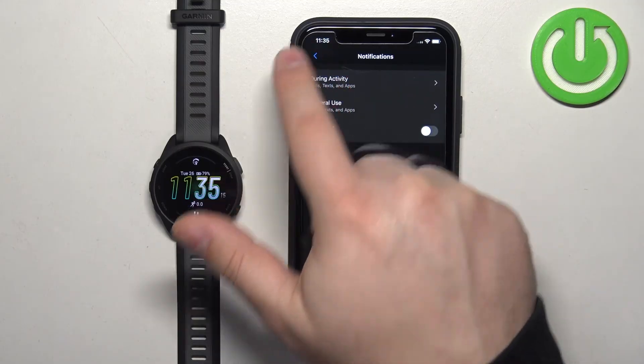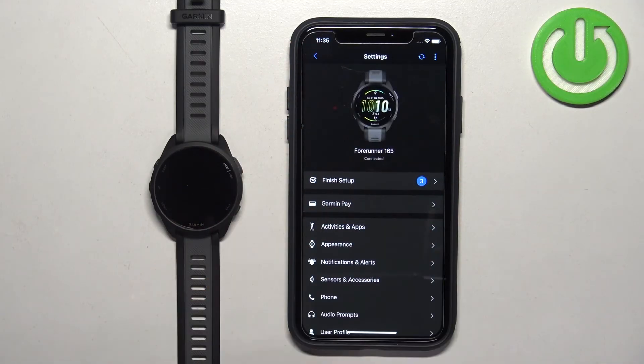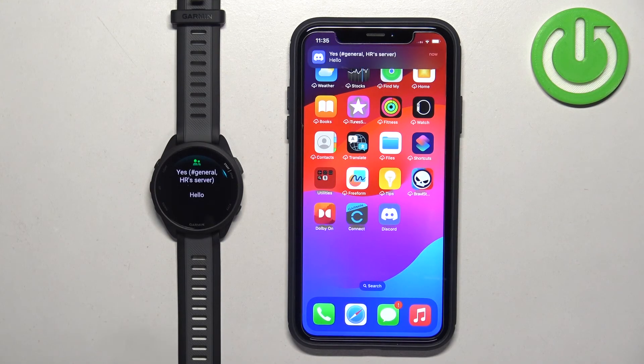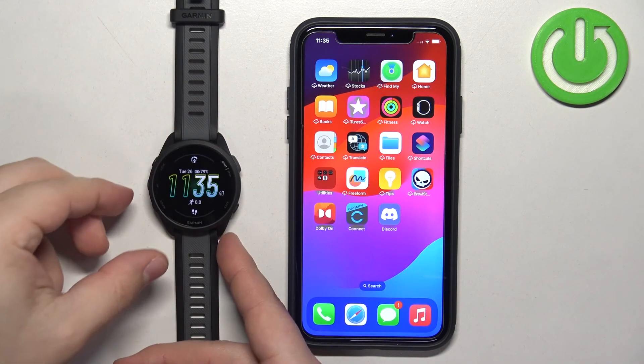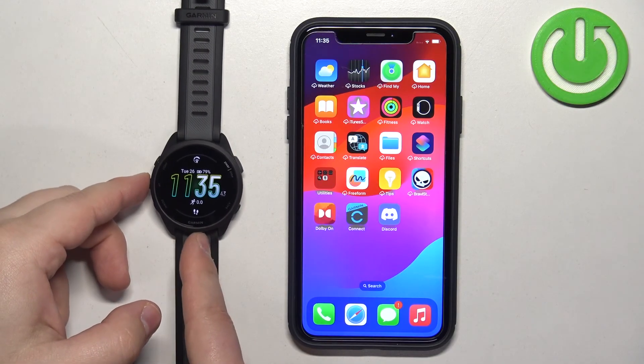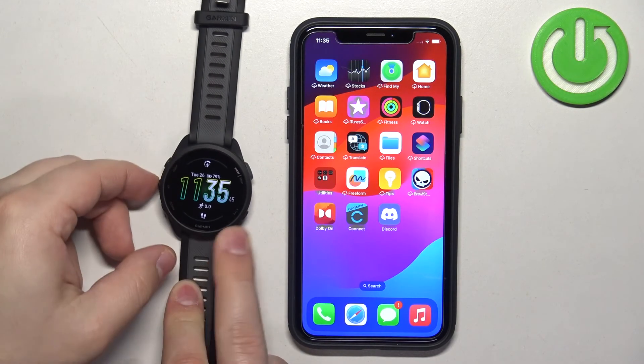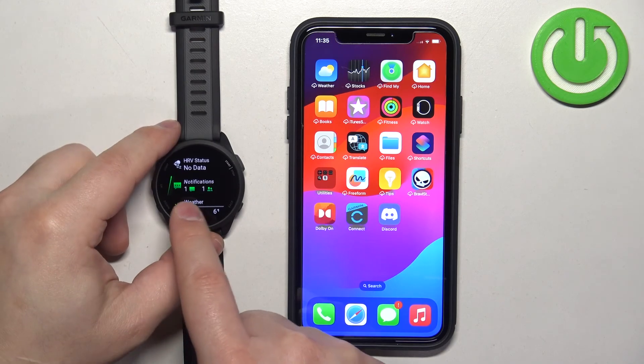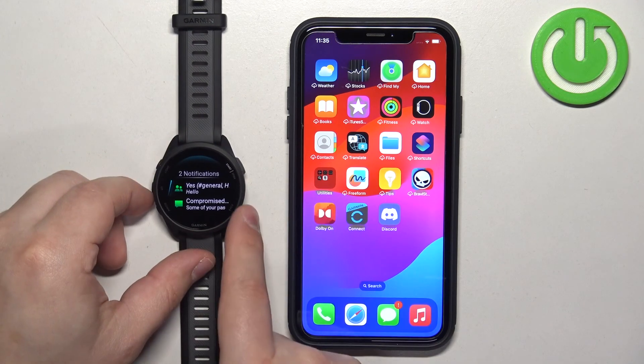Once you are done with the notification settings, go back to the device page and sync the devices together to apply the settings. At this point you should be able to receive notifications on your watch. I'll send myself a message — as you can see, we got it on our iPhone and also on our watch. If you miss a notification, press the up or down button on the watch face to scroll through the glances. One of the glances should be called Notifications — press Start to enter and view it.